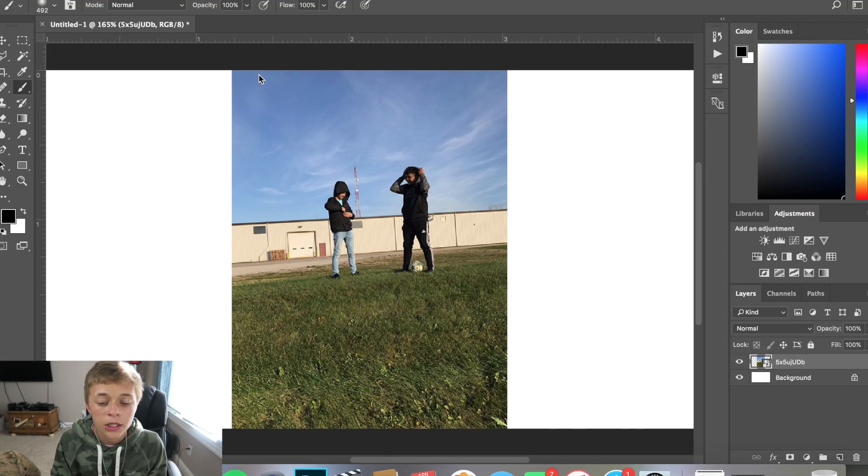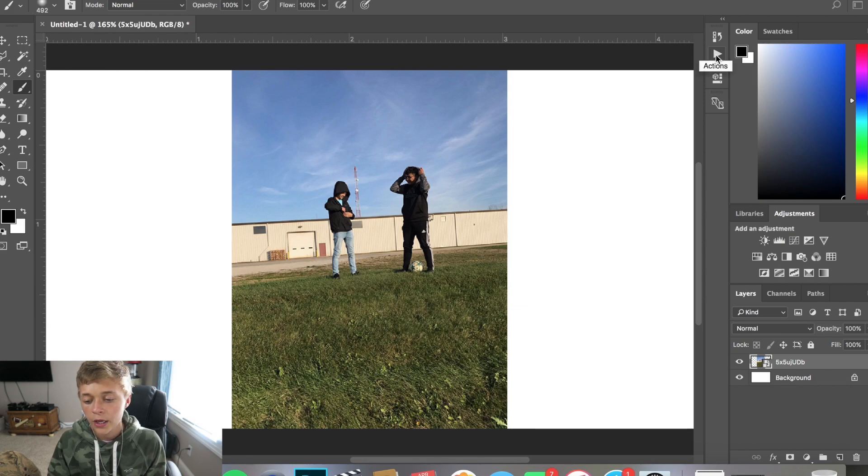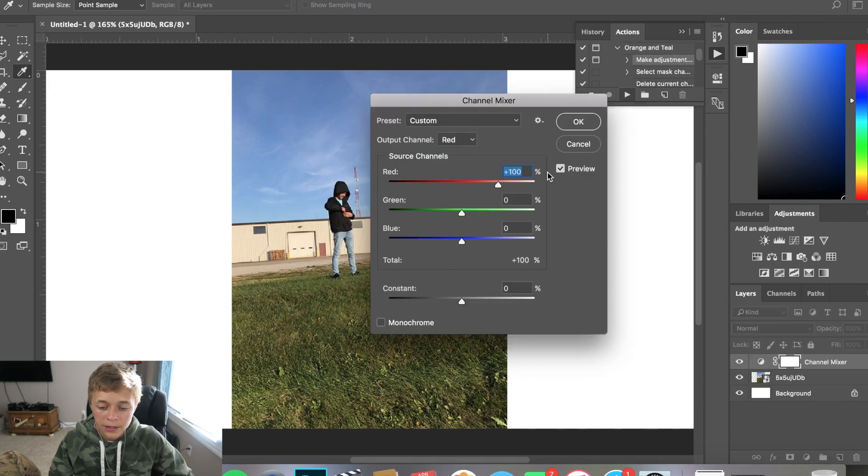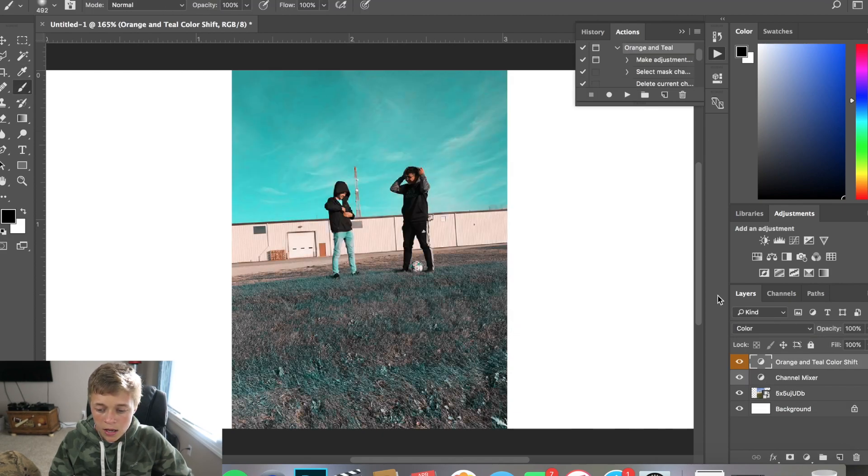For my Instagram pictures, I have these little filters that I use. I'm going to run you through what I do on my screen recorder. We've got my Twitter profile picture right here — go follow me on Twitter, link's down in the description. It's a picture of me and my boy Jorge. We go over to this little play button — it's my action stuff. I take this little orange and teal preset, click on it, hit the play button, and you take the orange and teal color shift, put it on 50. Bang — that's exactly how I made my Twitter profile picture.